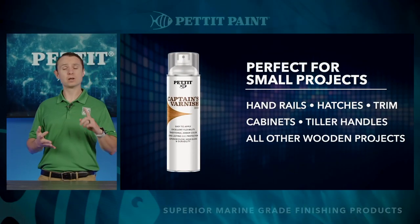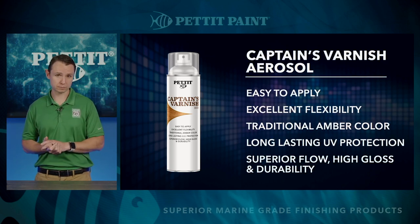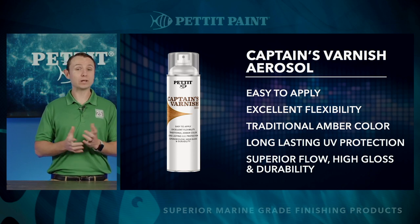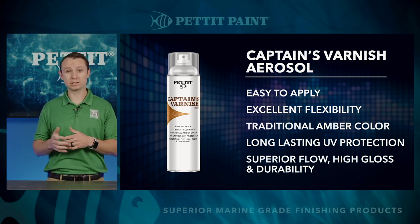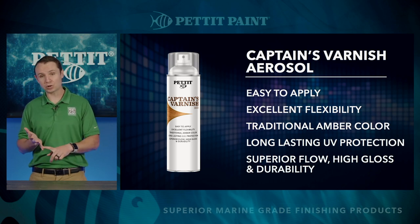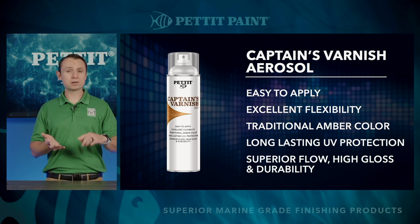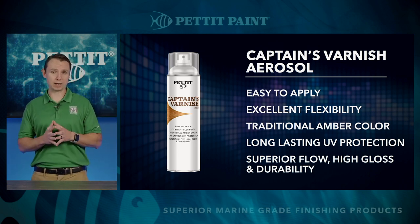You might be asking yourself, why introduce Captain's aerosol? Again, we saw a huge void in the brightwork market for small projects like handrails, hatches, trim cabinets, tiller handles, and pretty much all other small wooden projects. Right now, if you were to use a marine-grade product for those applications, just like EasyPoxy, you'd have to break out the same paint tray, roller, tipping brush, strainers, and thinners just to knock out that project.